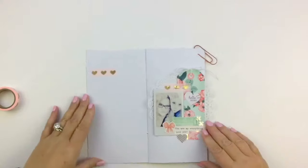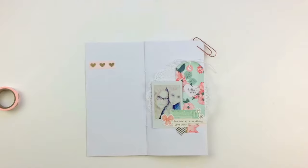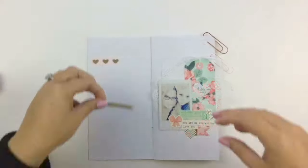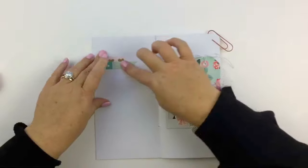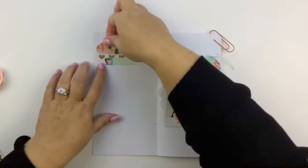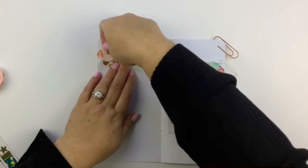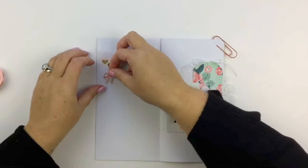And then I fiddled around with this bit of washi tape — I don't know how long. No, I'm not putting it there. No, I'm gonna put it here. No — oh, it comes off. No, I'll stick it down with a bit more of my beautiful tape runner that I can't live without. Let's stick — no, I don't want to stick that there. Wait to see what I do with these hearts. No, don't want to stick them there. Oh, let's put this up here — no, no, let's take that off.